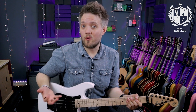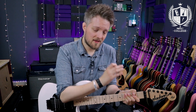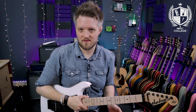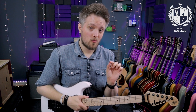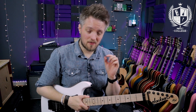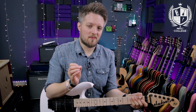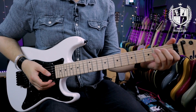Bar chords are often considered to be quite tricky and many new players will come up against problems such as building the strength in the fingers to successfully bar across all the strings. A bar chord gets its name from the first finger playing flat across all the strings of the guitar. One really cool reason to use bar chords is that you can learn a lot of chords with a very small amount of shapes. I'm going to show you four main bar chord shapes, and with those four shapes you'll be able to play every single major and minor chord rooted on the E and A strings. We'll start off with six-string bar chords, rooted along the low E string. An easy way to start is to take an E major chord.